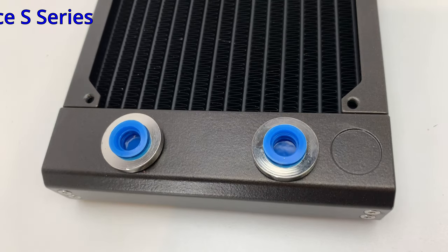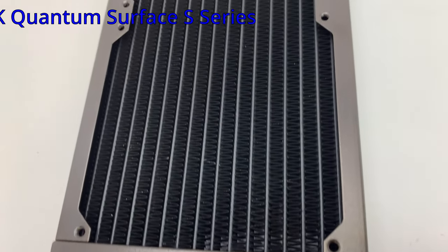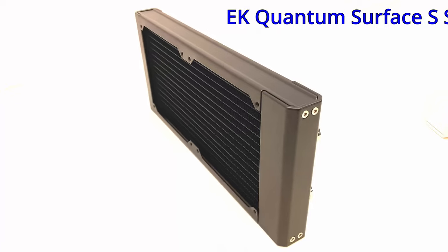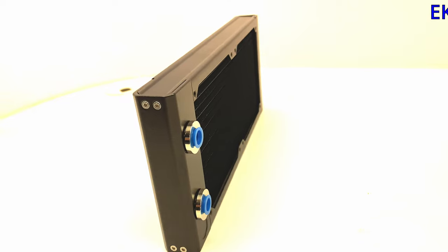The S-series is the slim series. When comparing core-to-core performance, the S-series performs 20% better than its predecessor. With the CoolStream SE, a push-pull setup is not recommended — if more cooling power is needed, add additional radiators.